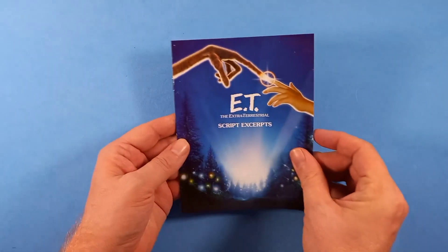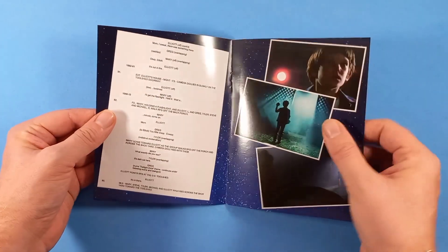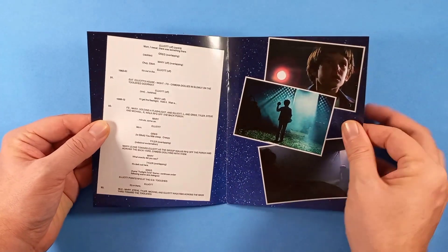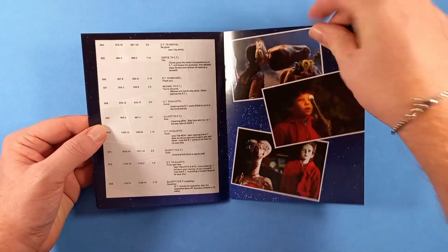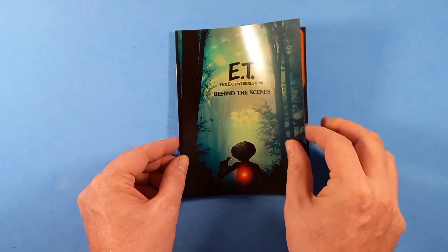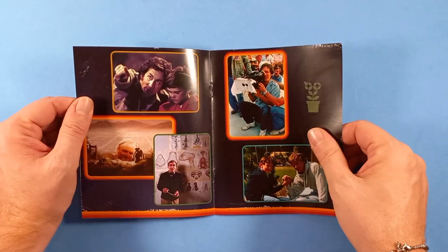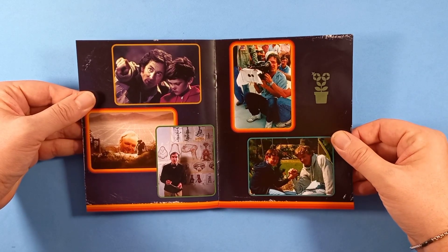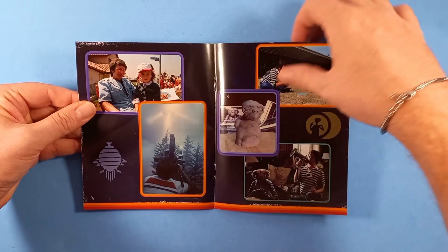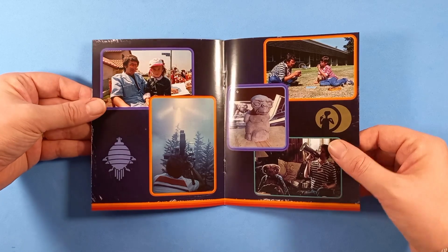Poi abbiamo questo script, un estratto di sceneggiatura originale. Poi un Behind the Scenes, un Dietro le Quinte. Ricordo ancora la storia del videogioco uscito praticamente lo stesso anno del film per l'Atari, uno dei più brutti videogiochi mai usciti, così lo definirono all'epoca.